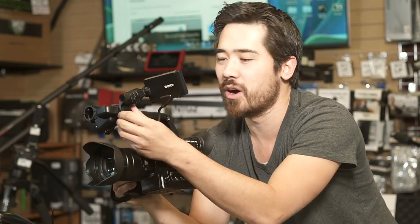I also like the viewfinder here. We can unscrew this OLED viewfinder and put it anywhere on any of these quarter-inch mounts, so you can customize how you want this camera to feel and how you want it to operate.